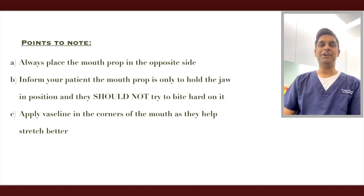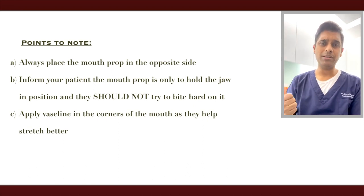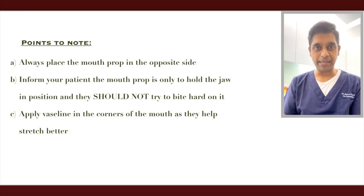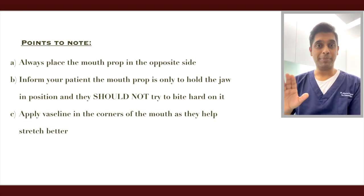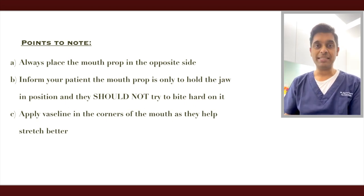Three points to note: one, always place the bite block on the opposite side of the working side; two, tell your patient to rest on the block, not bite hard; and three, apply Vaseline on the corners of the mouth — it helps with stretching and keeps the patient at ease.